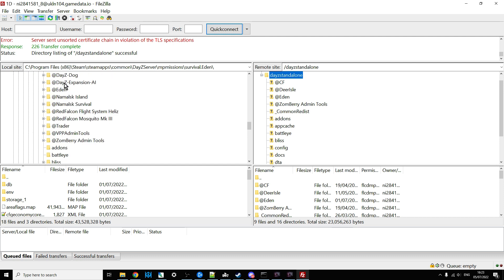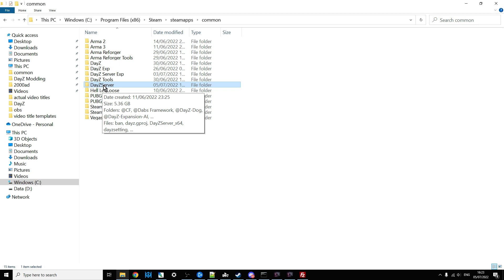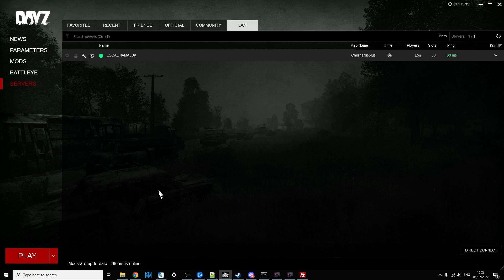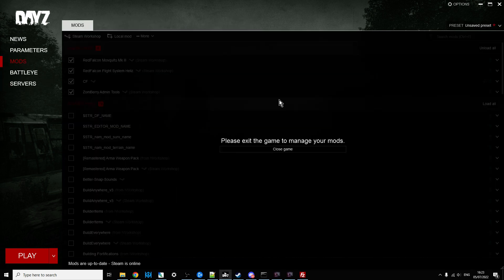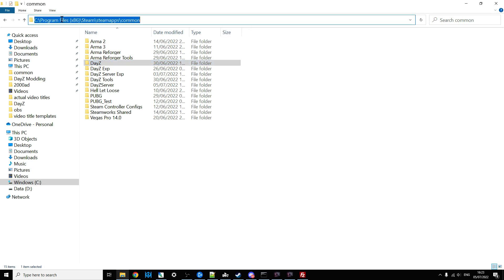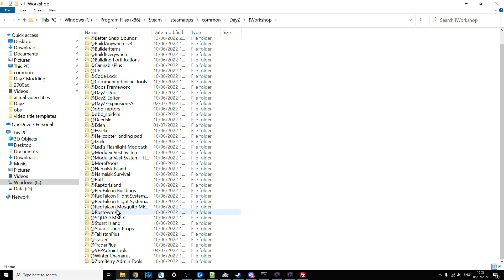I've also got FTP FileZilla fired up here. In your FTP client, on the left hand side you've got your local drive and you copy things over to the right hand side — for the sake of this video, that right hand side is my DayZ server on my local computer. Once you've subscribed, fire up the DayZ launcher, go into mods, and it will download to your local PC. It ends up in the DayZ folder — something like Program Files x86, Steam, SteamApps, Common, DayZ — and you go into the workshop folder.